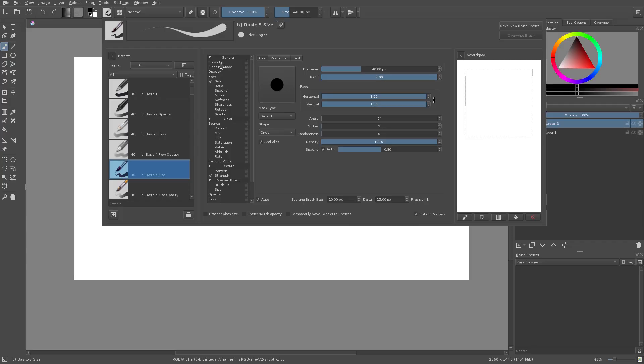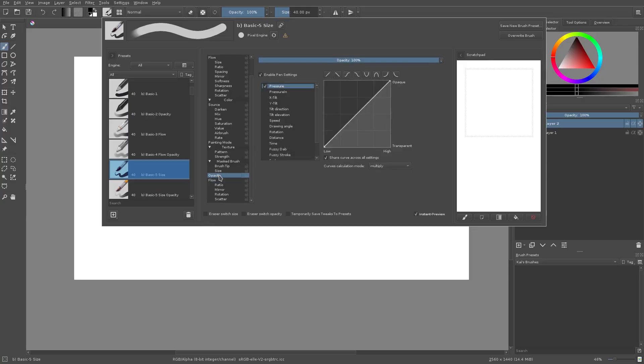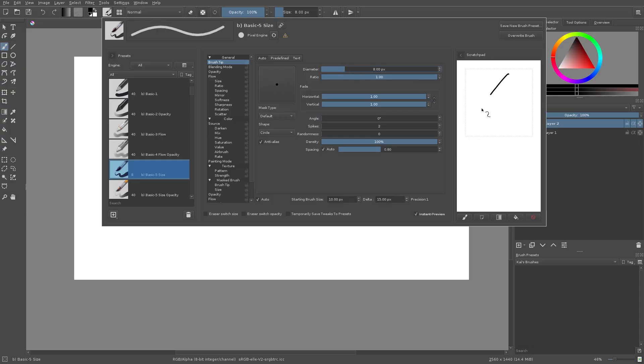If we go ahead and turn off all these checkboxes first, now we have pretty much just a basic thing like we had before with Basic Dash One. The first category we have is Brush Tip — this will determine the default size of the brush when you open it up.